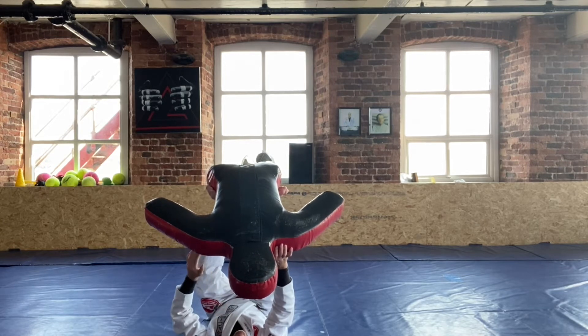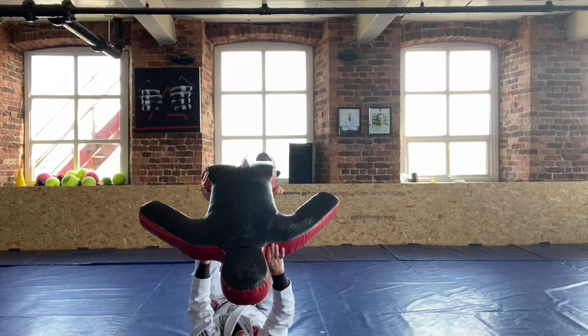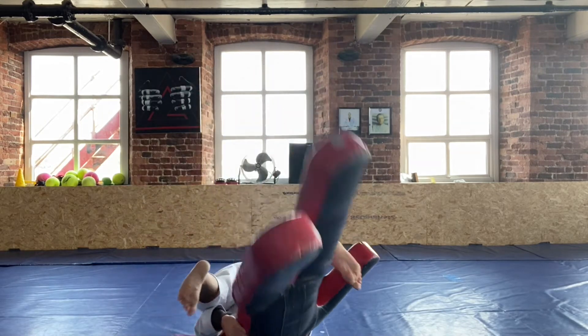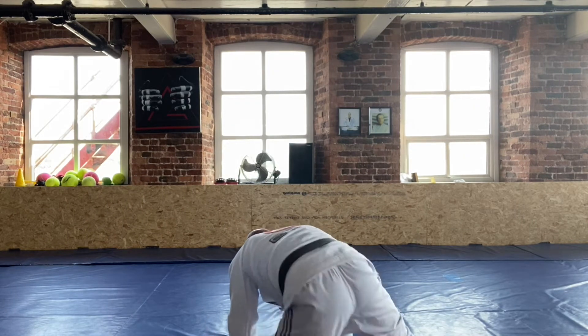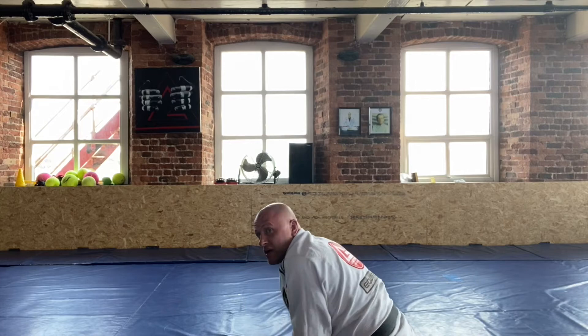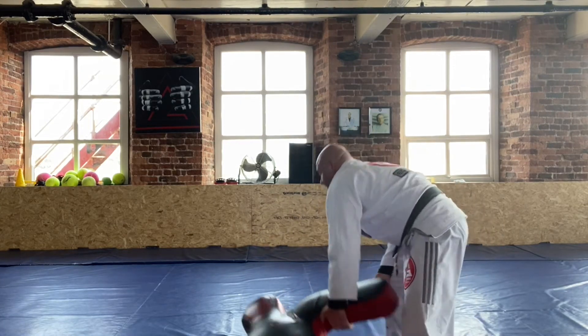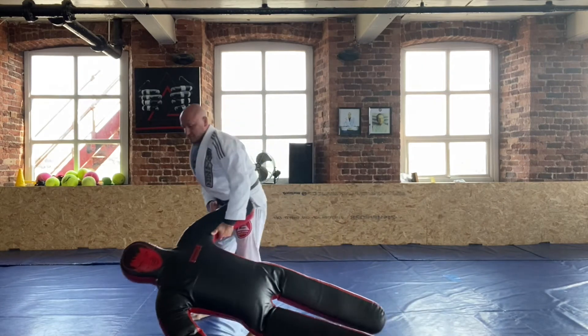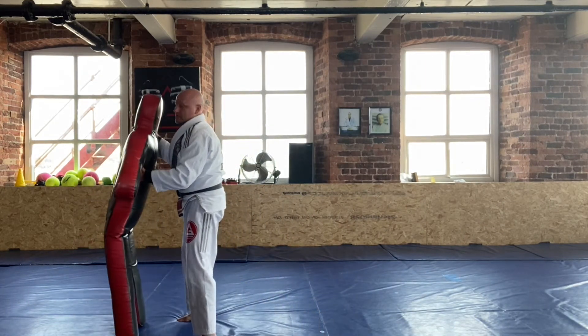An option you can do is to practice your tomoe-nage type throw as well, but this is quite difficult because of the way his head's shaped — it lands in the ground. So I'm gonna have to tuck him right in, then roll over the shoulder and get to the top, and then we're instantly into the top game that we've been doing before.